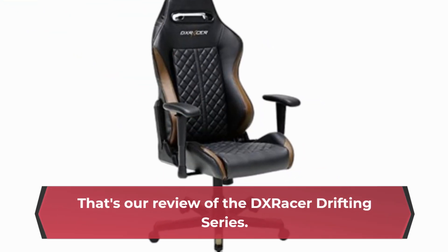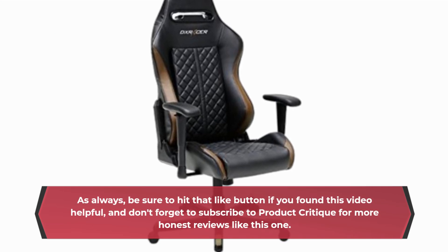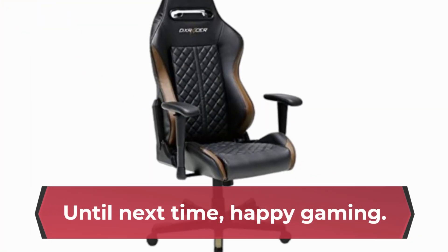And there you have it folks, that's our review of the DX Racer Drifting Series. As always, be sure to hit that like button if you found this video helpful, and don't forget to subscribe to Product Critique for more honest reviews like this one. Until next time, happy gaming!